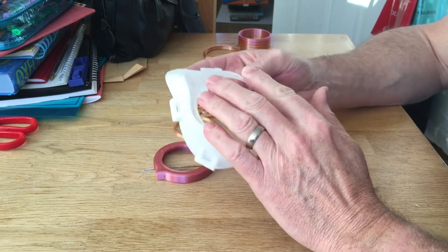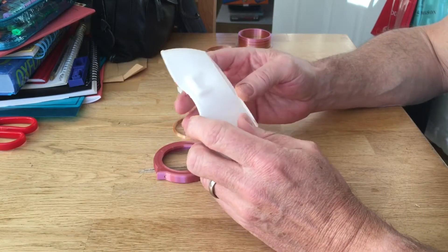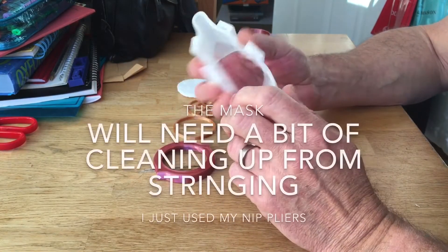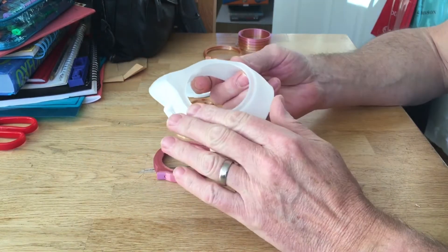TPU is a bit of a rave — you print it at about 240 degrees with a heated bed of about 70. You print it with no retraction at low speed, and it's a flexible filament. There you go, nice smooth finish.